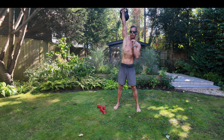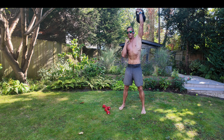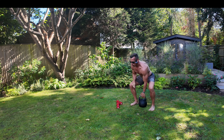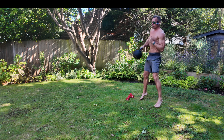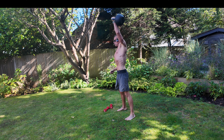Six alternating snatches — make sure you really get that nice triple extension and harpoon your hand right through the kettlebell. It's nice and explosive. One, two, three, four, five, and six.